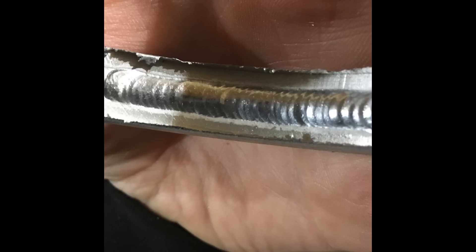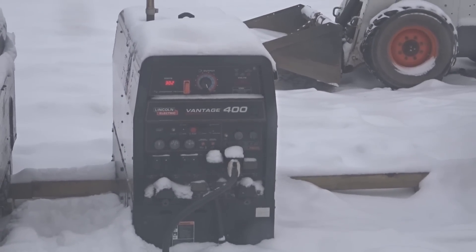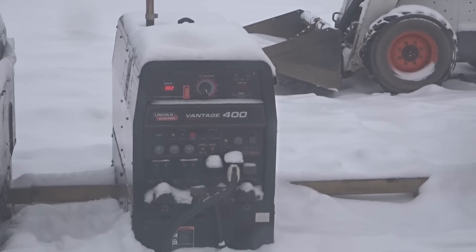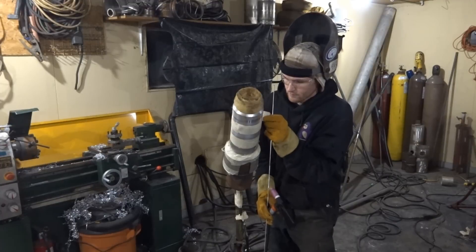This is the fit-up I'm going to be using in the video, and this is a fit-up I used later in the video — just an excerpt from the old video. This is what the root pass is going to look like with the open root. This is a weld I did at GRB for another practice — practicing, always practicing, testing, training, etc. The Vantage 400 is running my Miller Dynasty 350, which is the machine that does all the welding in the video here.